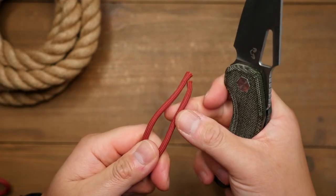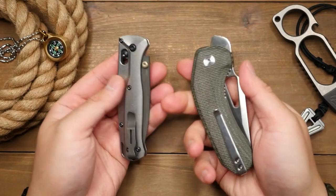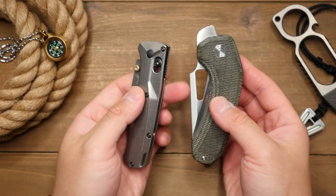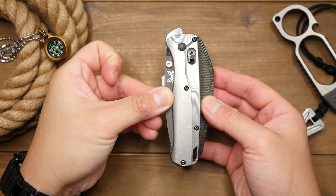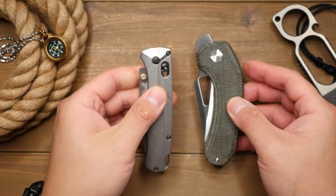One criticism I have for the knife is that it is quite wide in profile, which means in the pocket it does have a decent footprint. For me I carry my EDC knife in the back right pocket, so sometimes when sitting on a hard chair or surface I can feel the knife in the way a bit. Compared to say the Benchmade Bugout here, which has a way slimmer profile and about the same amount of edge. So not a deal breaker for me, but just something to consider.